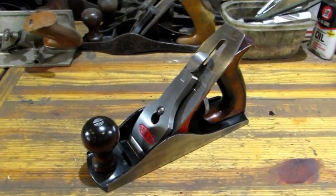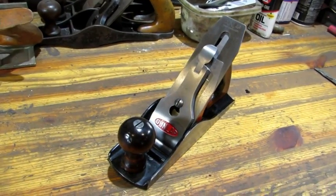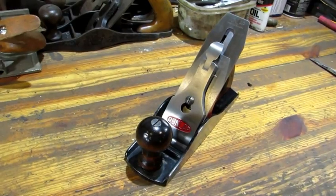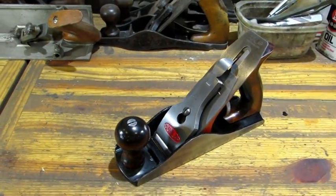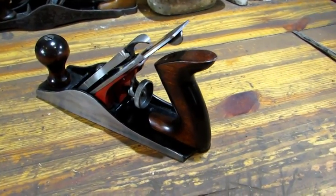When I dug this old plane out of the pile, she had a lot of surface rust but good bones. And I don't care how cheap the planes are — Dunlap is considered to be not collectible — I've spent the same amount of time working on this one as I would a rare Stanley, because I think every old tool deserves a second chance.